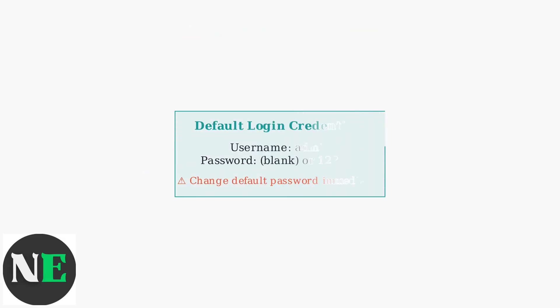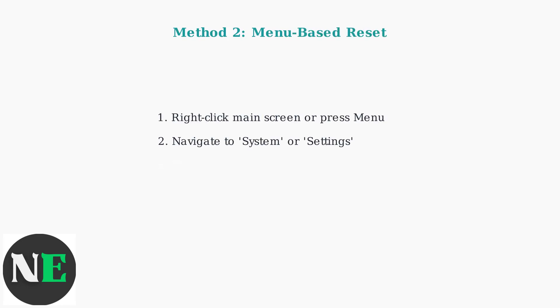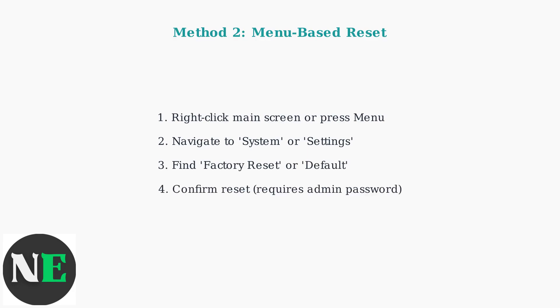After the reset, use the default login credentials. The username is typically admin and the password is either blank or 123456. You'll need to reconfigure all your settings. Method two is the menu-based software reset, which works when you can still access your DVR's interface and remember the admin password.